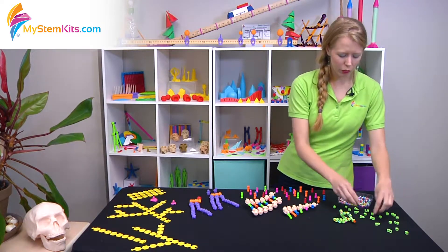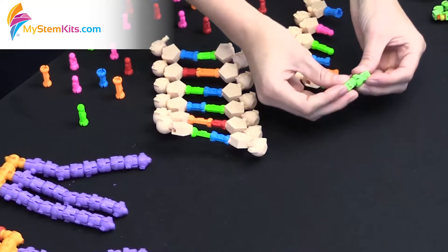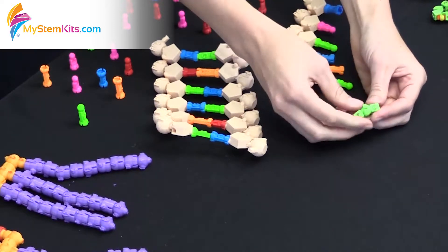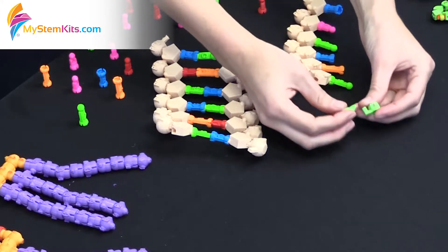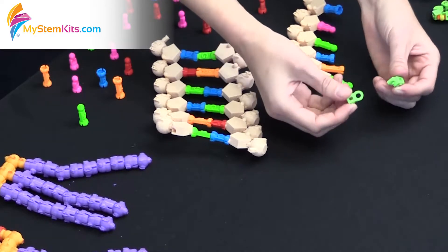Each bead includes the letter for which amino acid it is, and some include additional features — such as with the cysteines, where one has a ball and one has a socket so that you can demonstrate the strong covalent disulfide bonds. With the positive and negatively charged amino acids, you get a chance to demonstrate the ionic interactions between the two of them by using the pegs and rings built into the models.